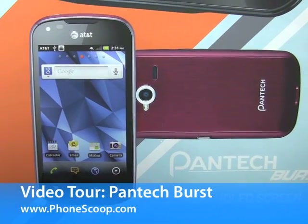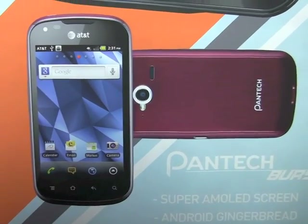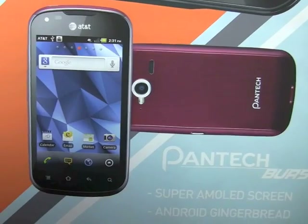Hey everybody, this is Eric Zeme with PhoneScoop and we're going to take a quick look at the Pantech Burst, a $50 LTE 4G phone for the AT&T Network.